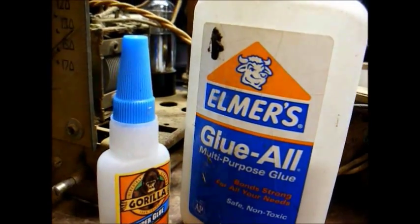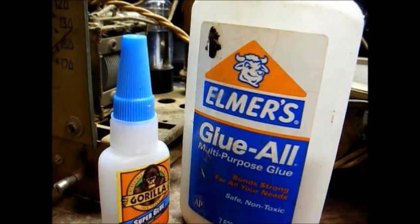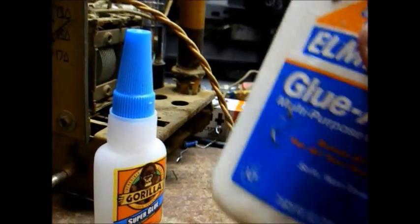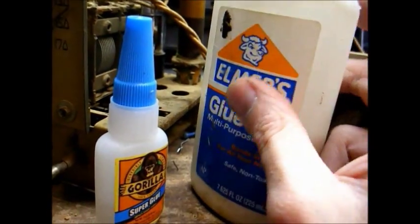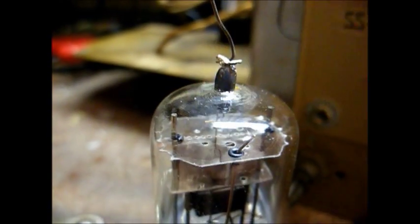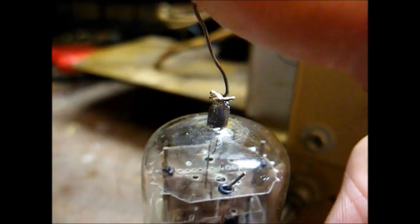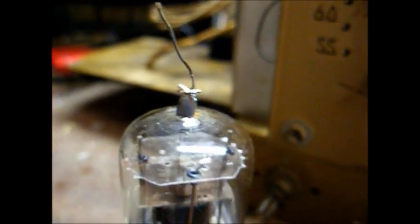If you're gluing the cap back on a tube that gets fairly hot, you might want to play it safe and stick with Elmer's. So I will apply a little bit of super glue around here, place the cap in place, let it dry, and then we will solder the lead onto the cap.